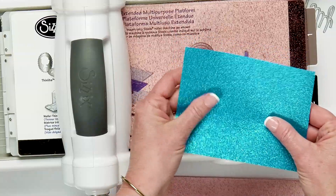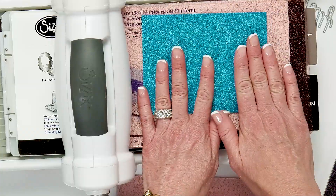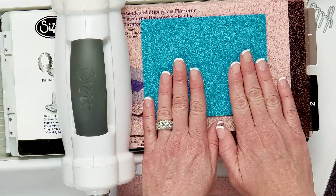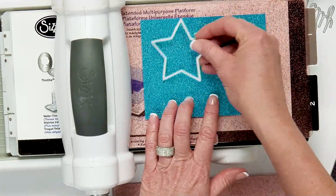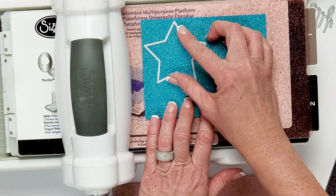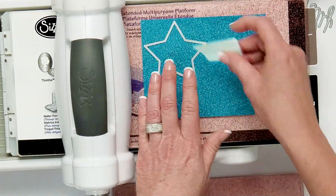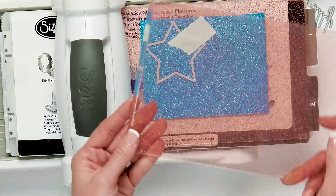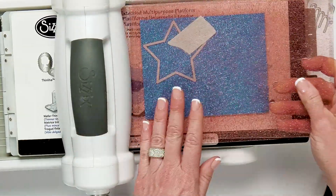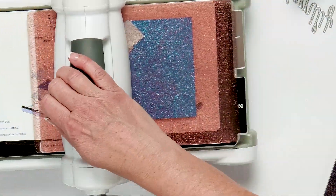You can see there's no shedding of glitter, which I love about this paper. So we're going to put the film side down onto the hard cutting plate with the glitter side up. I'm going to take my star die and align it on my paper, and take a little bit of mint tape just to hold it down in place where I want it to cut. Then I simply take my other hard cutting plate and put it right on top.